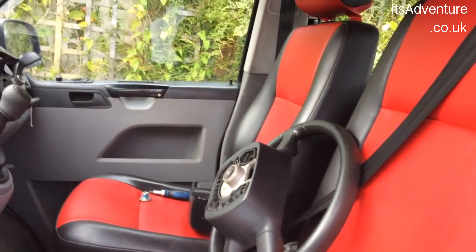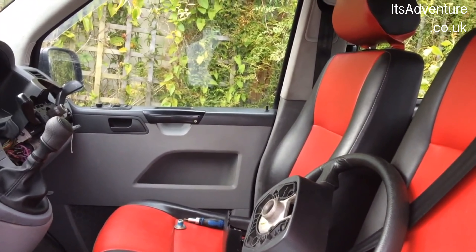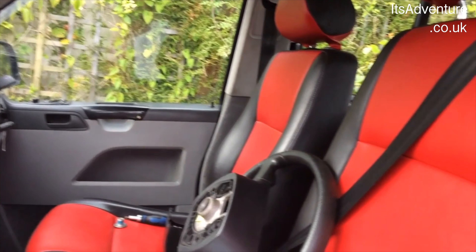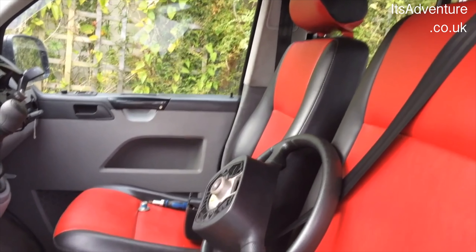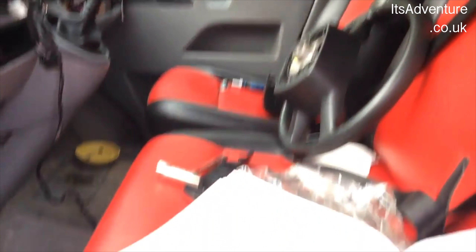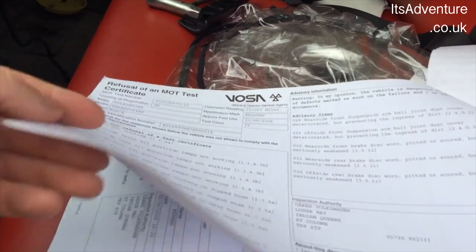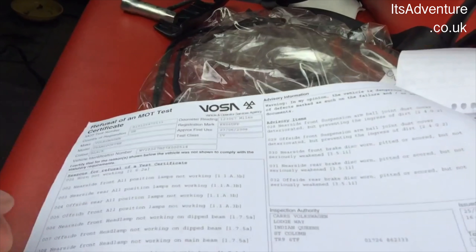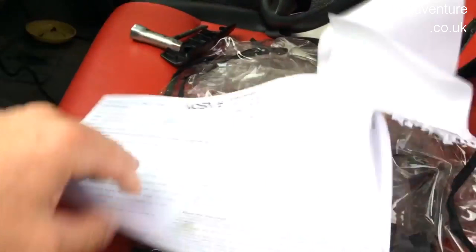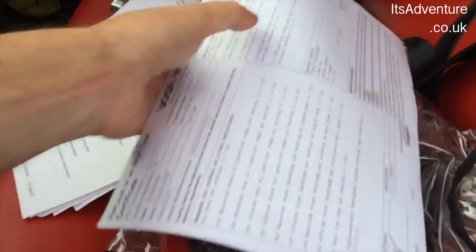I'm going to give an update. I've actually got two lots of work combined today — it's episodes 19 and 20. So I took it for an MOT, and there were a few issues that still needed to be sorted. This is the main refusal certificate, and then there are just pages and pages of them.